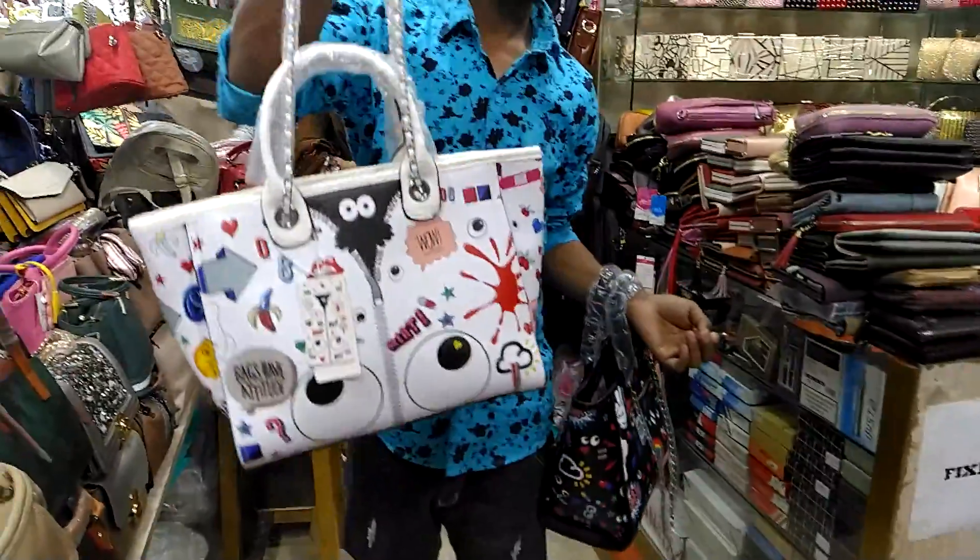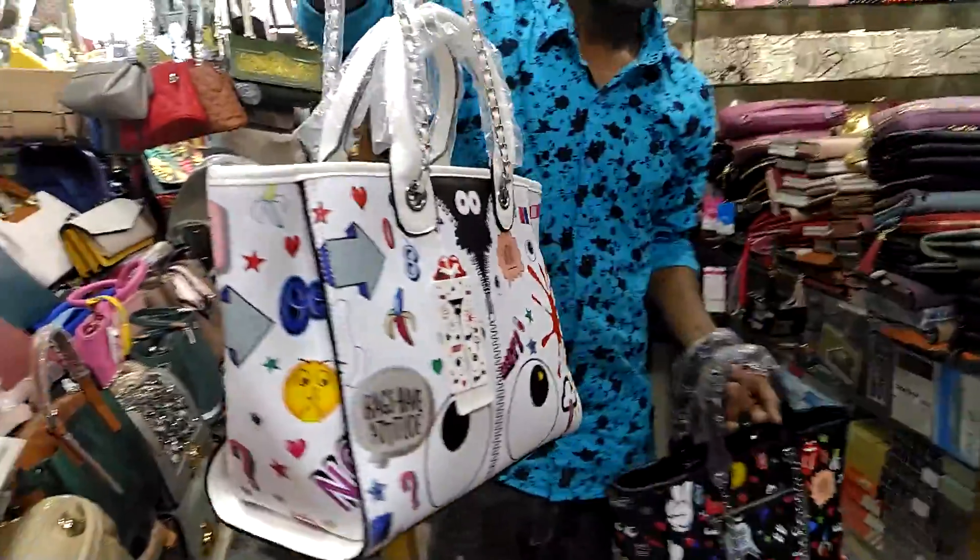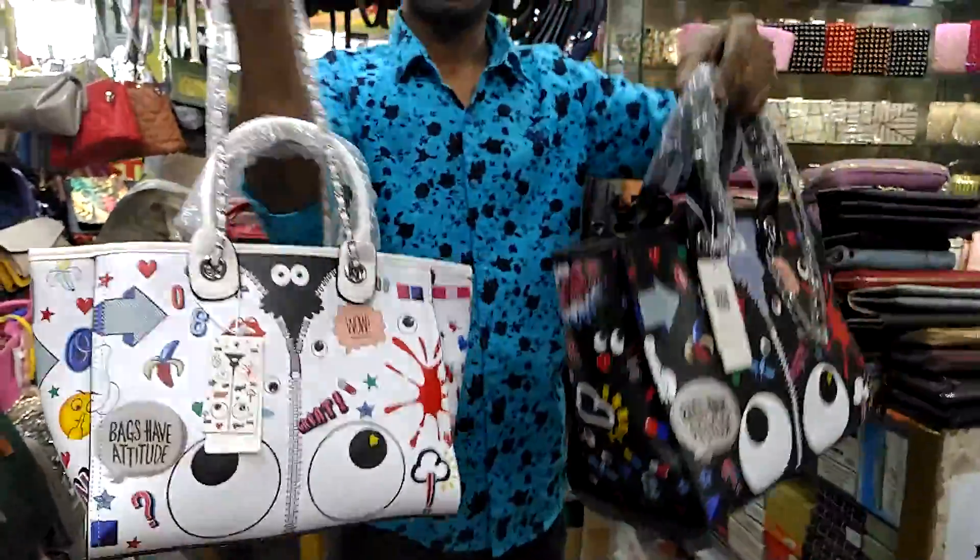Hello friends, welcome to my back. It's a big size bag.